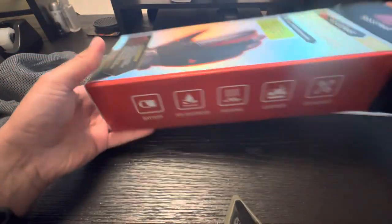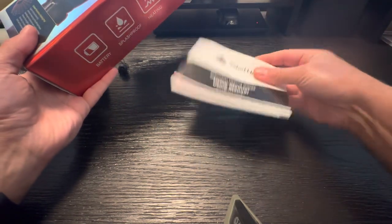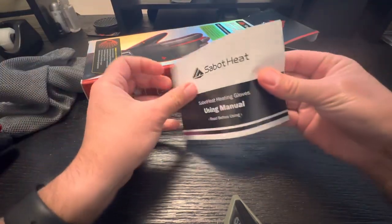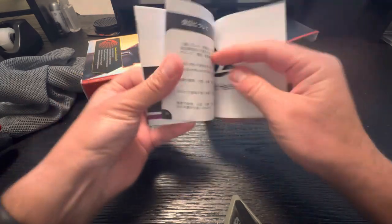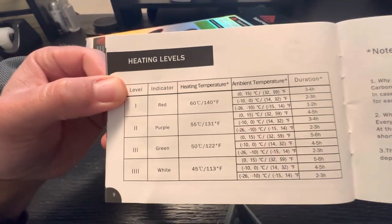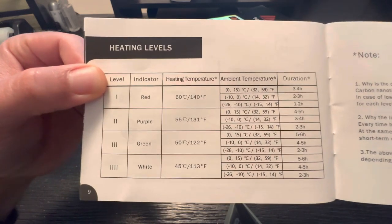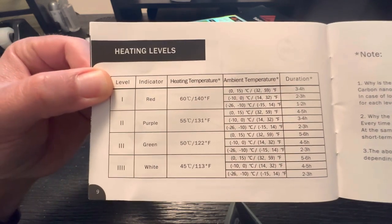So they come in this box — pretty plain and simple — with a little instruction manual, which is self-explanatory. The only thing in this instruction manual that's really useful is this color chart that tells you what the colors mean and what the temperature ranges are. You're very likely to just leave it on red. Red doesn't get very hot, honestly, on the hand.